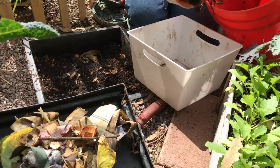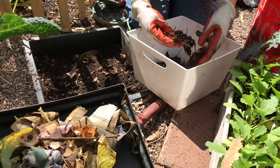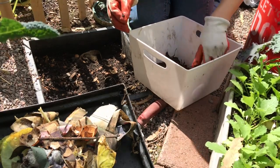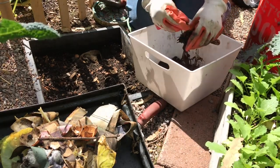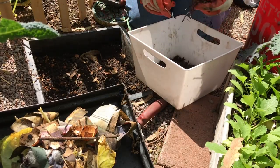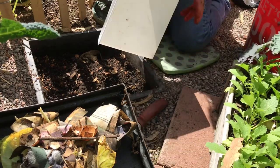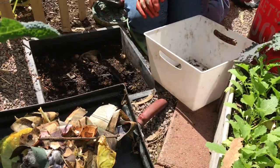I'll put the worm here, put the compost here, and take some of these sticks and stuff out — not all of them, just a few. And then just dump the worms in.